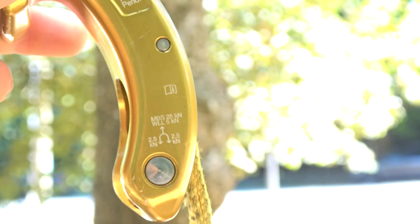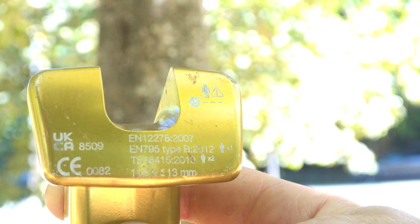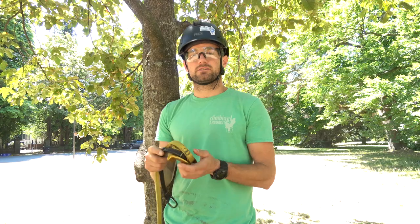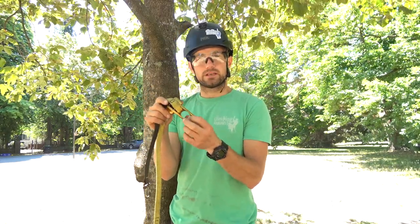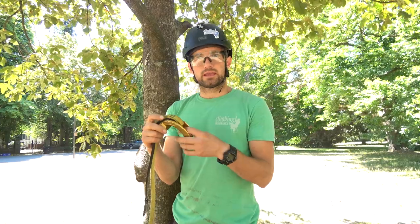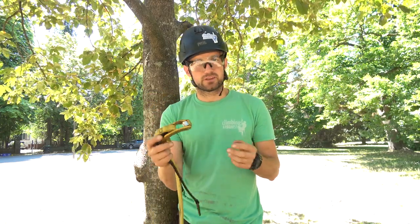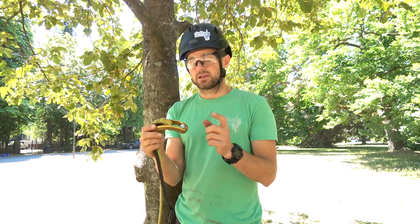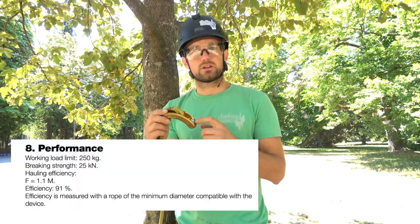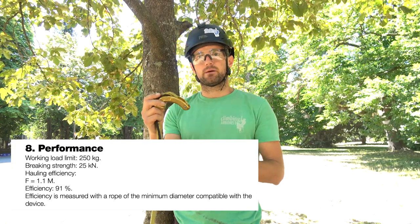A minimum break strength of 25 kilonewtons — meets ANSI Z133 standards as well as European standards for friction saver anchoring devices. It works with 11 to 13 millimeter rope. It's got quite a small pulley wheel, smaller than the Petzl EJECT, smaller than a Pinto pulley. That means the efficiency is a little lower than the EJECT. The EJECT is 95% efficiency; this is 91%, and that is based on using the smaller diameter rope. So if you're using 11mm rope, 91% efficiency.